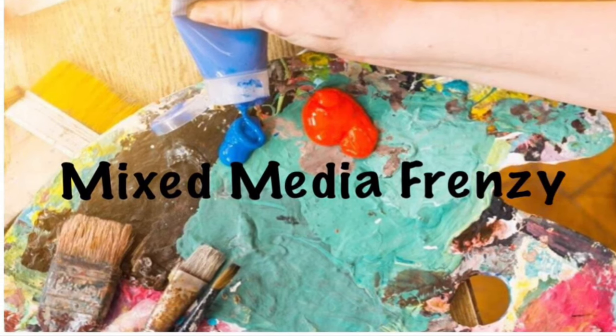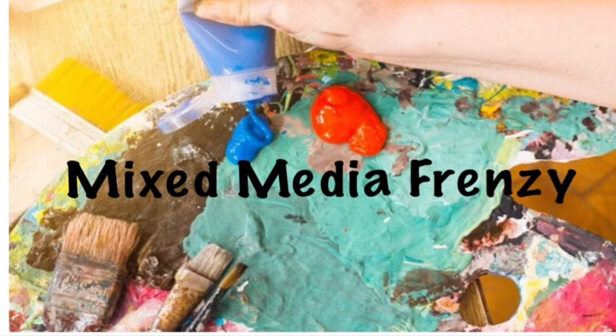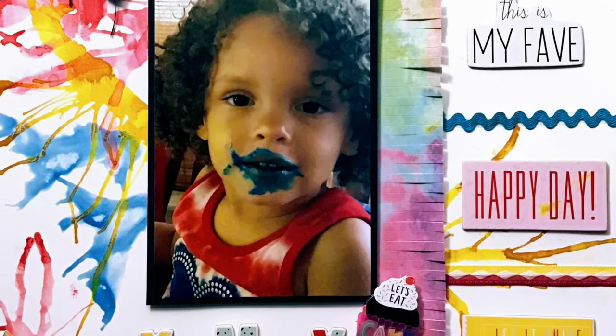Hi everyone, it's Krista and welcome to my channel. Today is a mixed media frenzy and I am going to be doing this really cute, cool layout here of my littlest daughter.